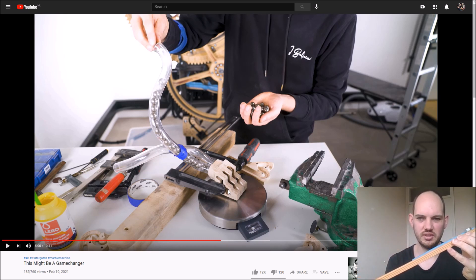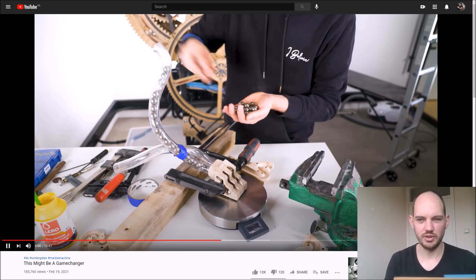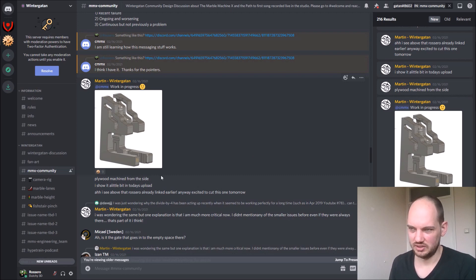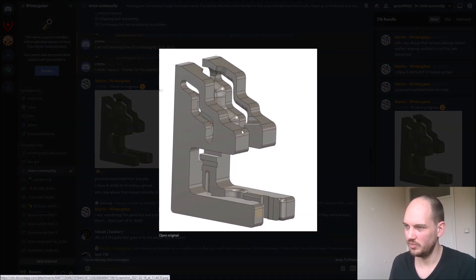The wood has a lot more friction. Now if you have a closer look at the design that Martin made, there are some signs — and he mentioned it in the video — that the marble path wasn't really smooth. You see little bumps over here and here, and those are places where the marble can get trapped.